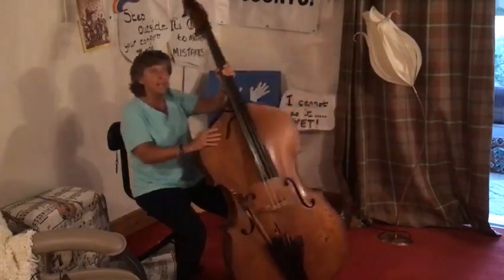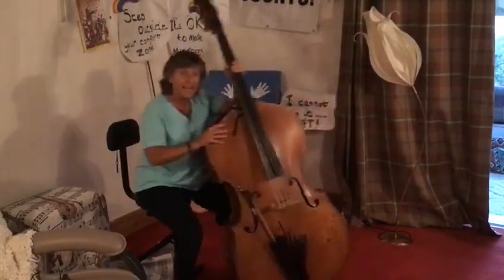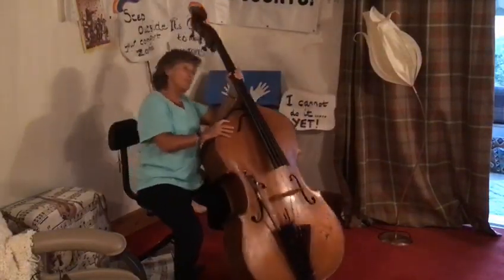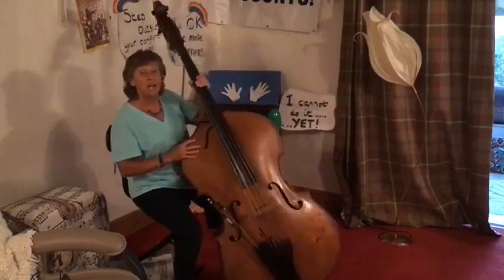Lean forward, lean backwards, to the left, to the right. Stand up, sit down, to the left, to the right. Lean forwards, lean backwards, to the left, to the right. Stand up, sit down, to the left, to the right.